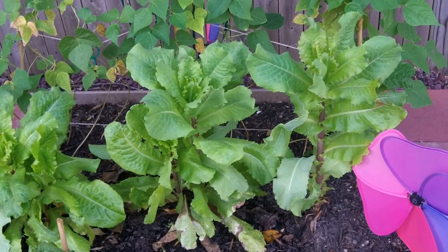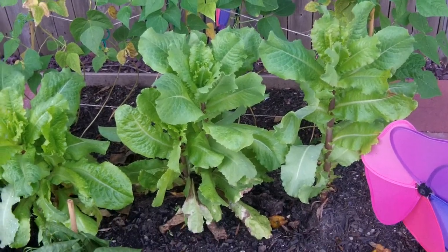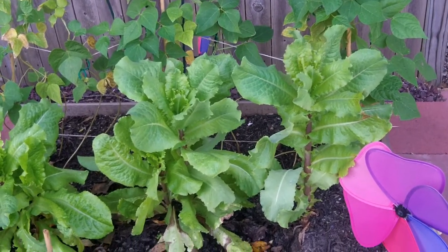I just wanted to give you a heads up today, a little bit more about bolting and what it looks like. Please read a little bit more about it on my article here so you can learn a little more as well. Talk to you soon, and good luck with your garden. Bye-bye.